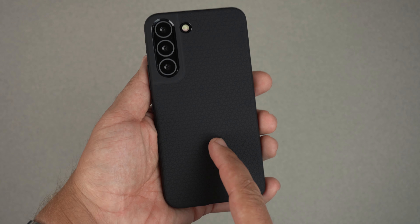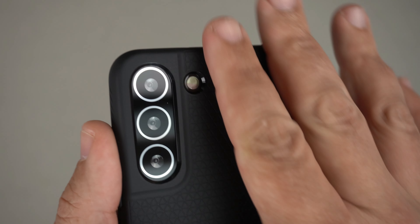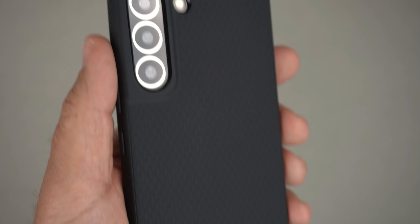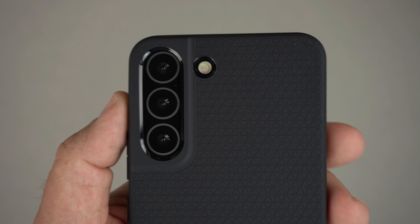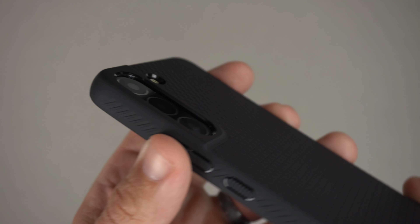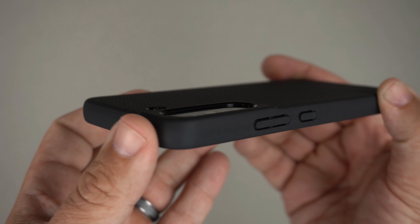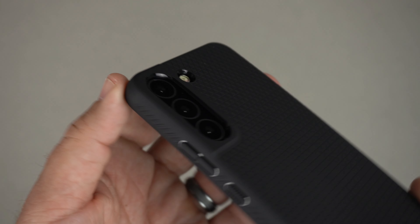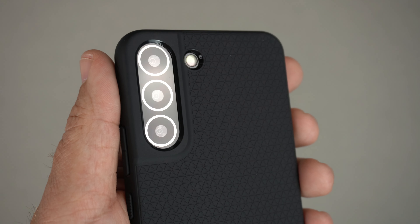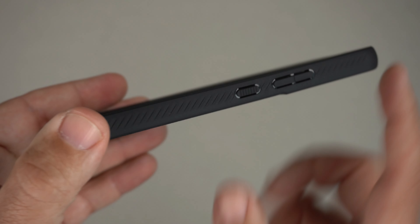Now let's slap it in — there we go, Liquid Air installed. That pattern is pretty recognizable; it reminds me of a car tire. It has a pill-shape cutout for the actual lenses, and it is raised a little bit to provide lens protection. You can feel confident placing it face down on a surface. There's also a single hole cutout for the flash.